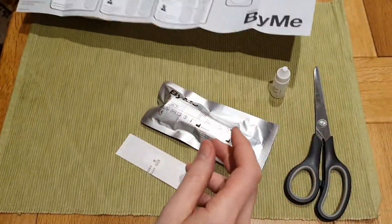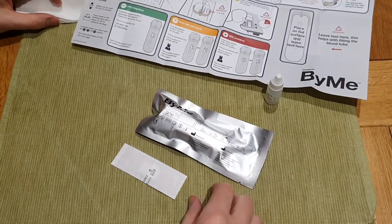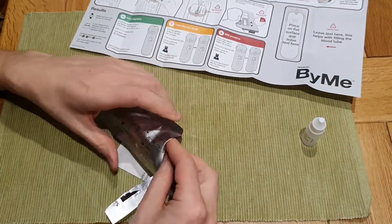This is a screening test, so any point of care test you do, it's very important to realise that they're just screening tests. Okay, so let's open the test and let's do it.